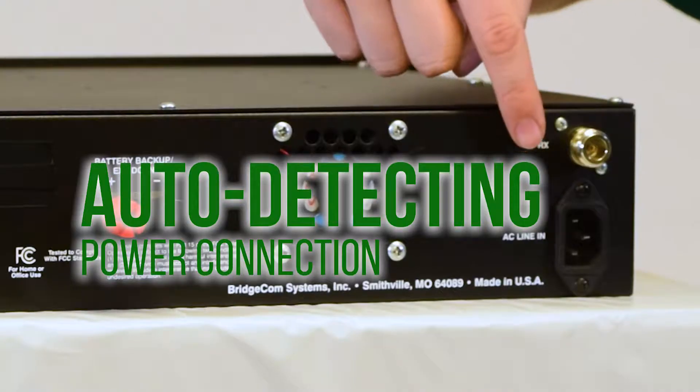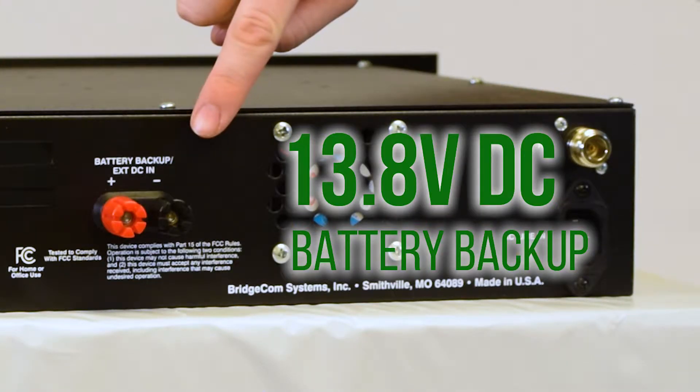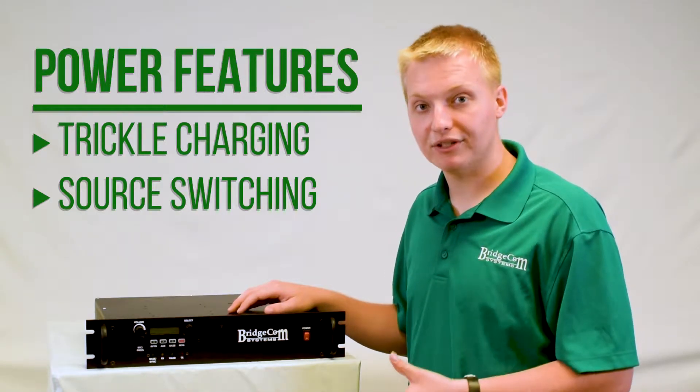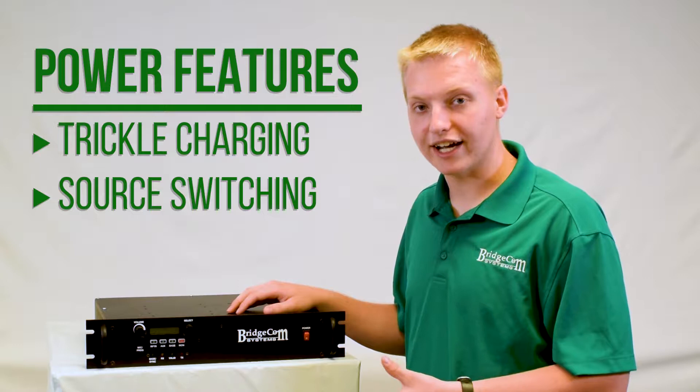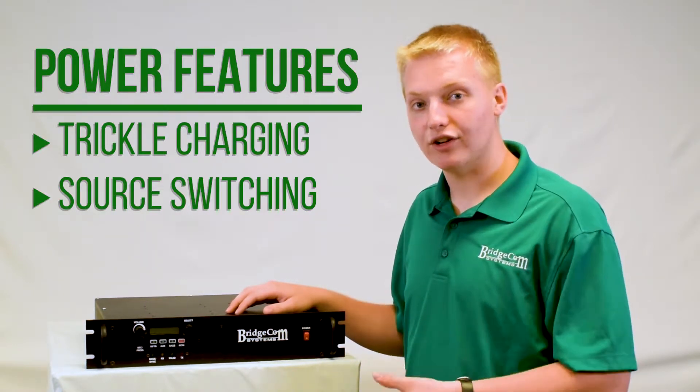This repeater runs on a standard AC connection — just plug it straight into your wall. It also has a 13.8 volt DC battery backup, and it will actually trickle charge the battery with the AC connection if it's all attached. It will also switch between power supplies in case one goes down.